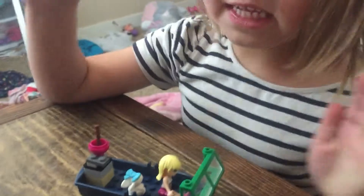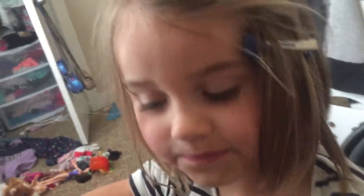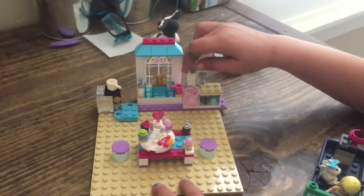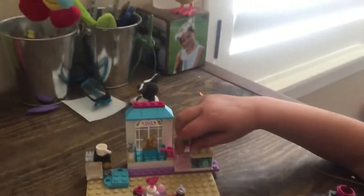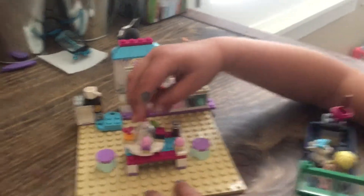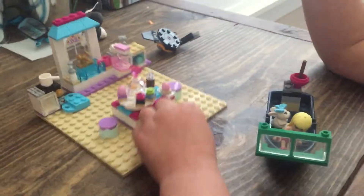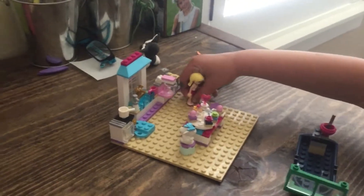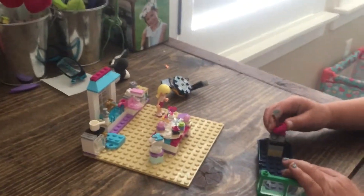And this is the kitchen set right here, and let's get started — this can open on that side. Okay, I hope you subscribe, please comment down below, thanks for watching, make sure you subscribe down below, bye!